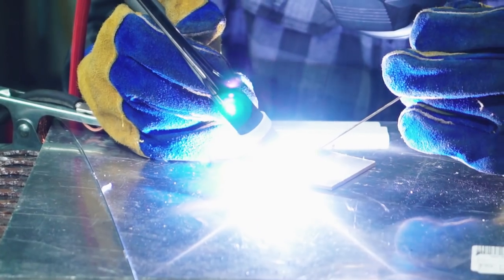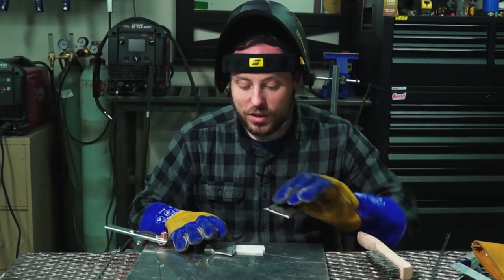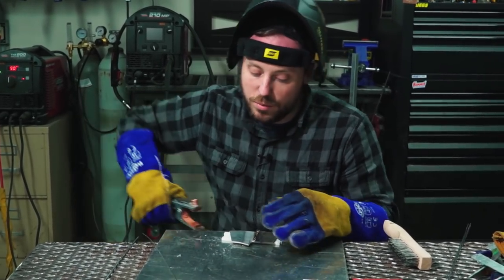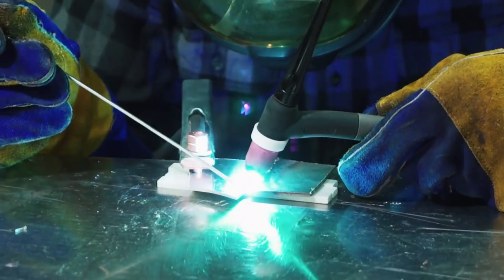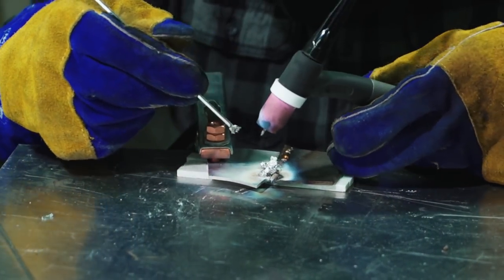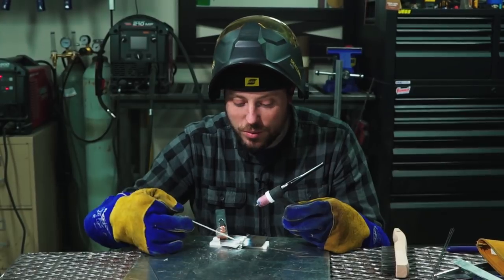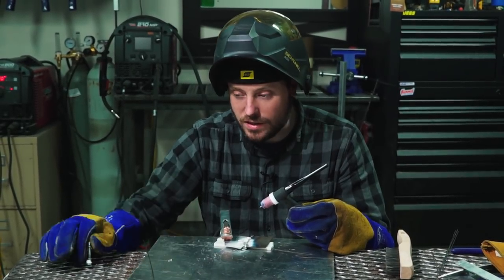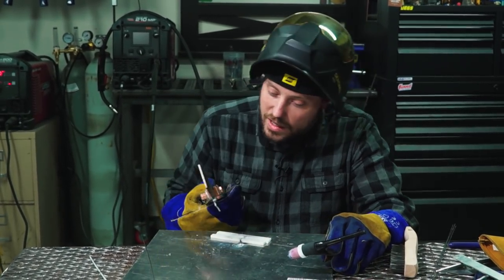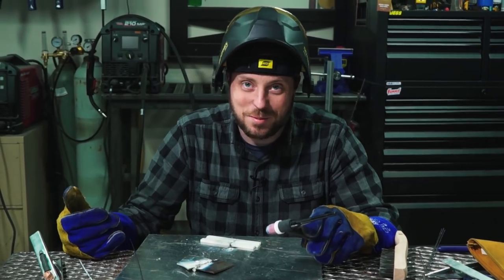I'll braze the edge of the steel first. I'll put the aluminum on top of soapstone so as not to braze it to the plate I'm using, which is also made out of aluminum. I got the rod onto both of them, but it didn't want to — it was fine with the aluminum but hard to get onto the steel. So now the question is, when this cools down, is it actually going to stick together? And I have to get much better at this, because if the surface of my Blade of Chaos looks like that, it doesn't really matter.